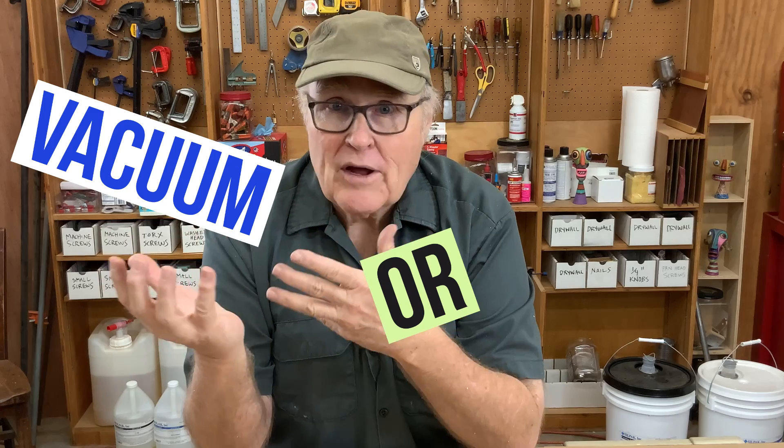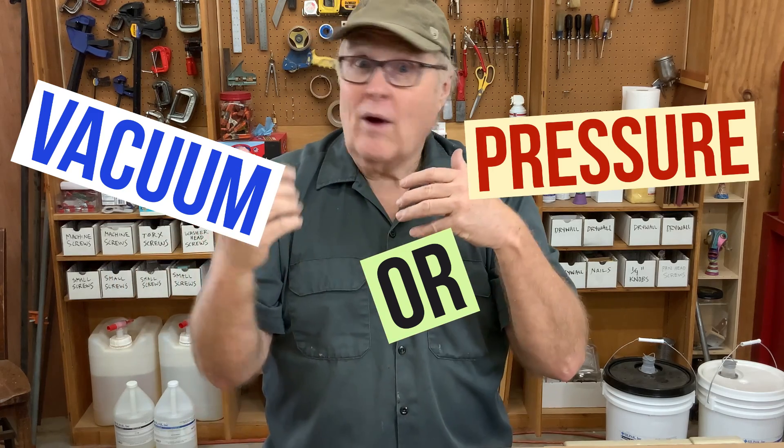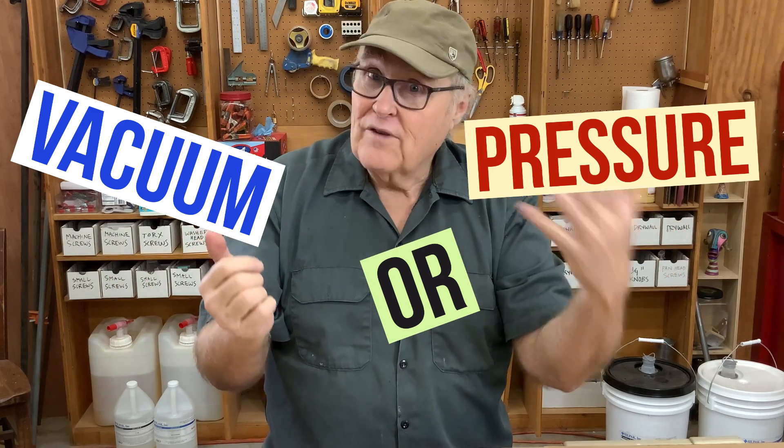Today I'm going to answer a question I get all the time: when do I use vacuum and when do I use pressure? Do I have to have both? Can I use vacuum for rubber and resin? Can I use pressure? How does it work? Why does it work that way? I get this question so often I'm making this video just so the next time I get it asked, I can just send a link.